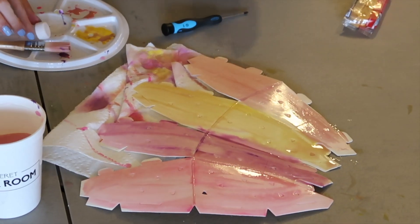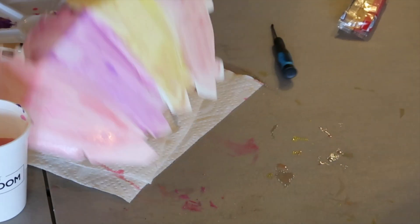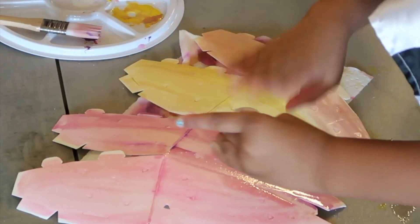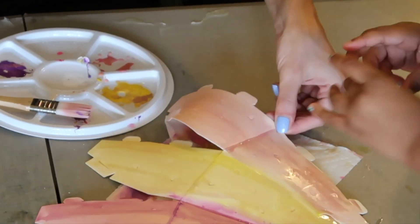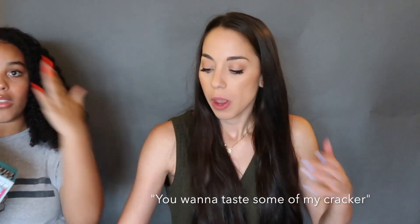We're done painting - let's add the salt! We finally got the battery compartment open, which took like 10 minutes, and we put in new batteries - and guess what, it doesn't work. So no light for our lamp. This video is going so well.